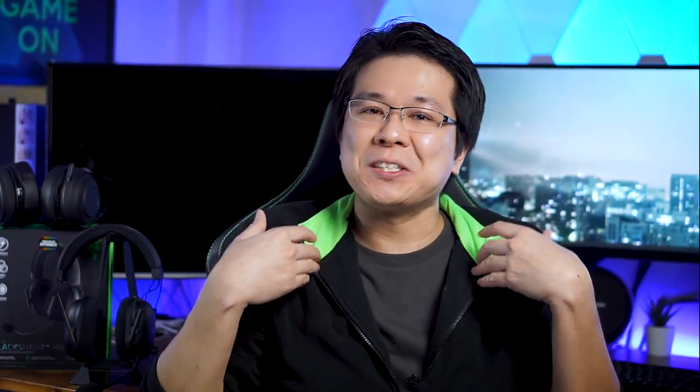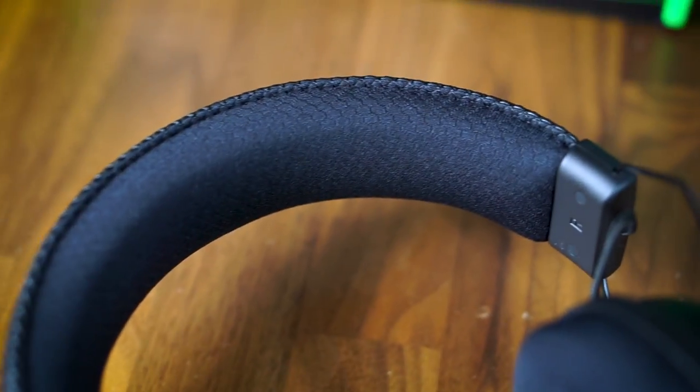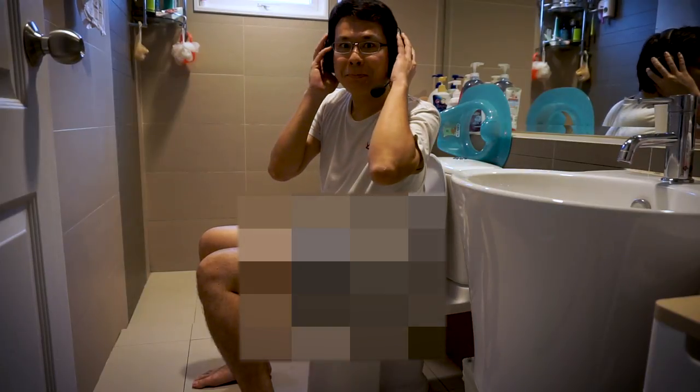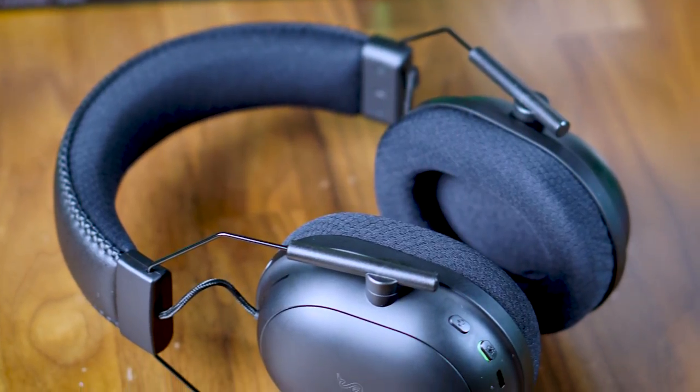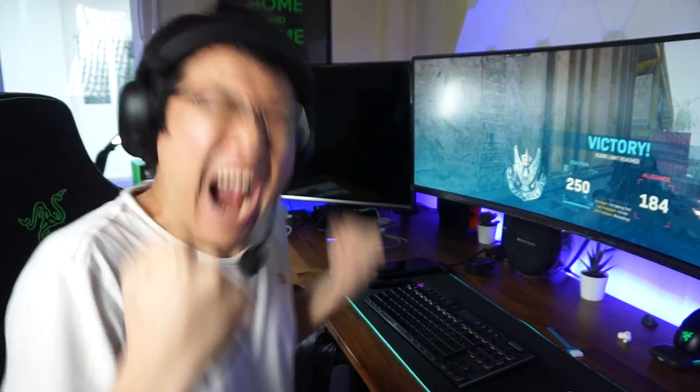After having used this headset two to three nights every week for the past four months, I have to say this is probably the best headset from Razer that I have ever used. Not only do they sound really good, but they are also really comfortable — so comfortable that at times I forget that I'm wearing a headset. This is particularly thanks to the lightweight design which makes it very easy to adjust and stay on firmly without any wobble, and the FlowLit Memory Foam ear cushions with soft inner paddings add a lot to the comfort factor both with and without glasses.